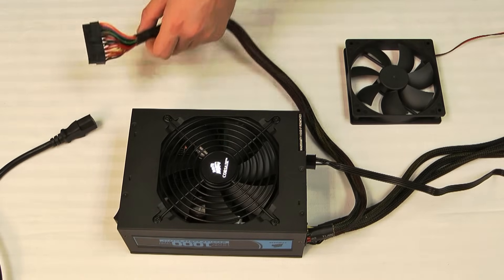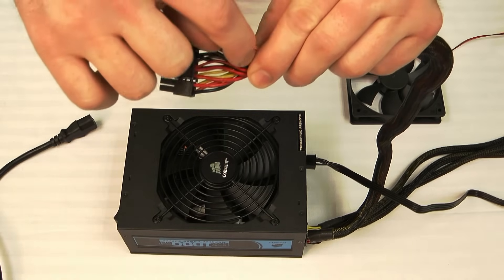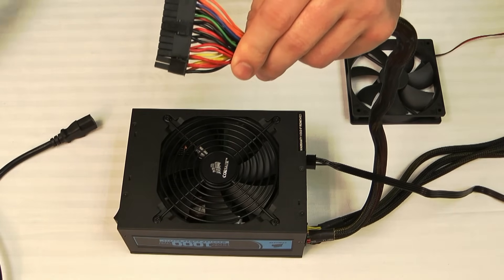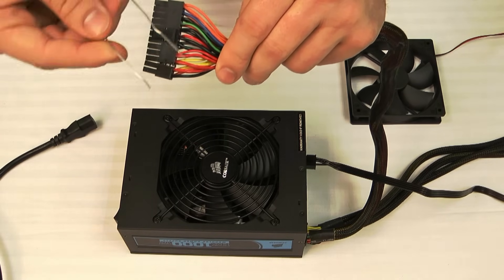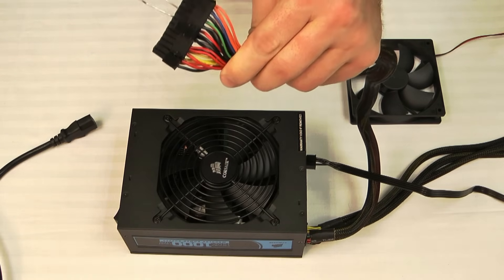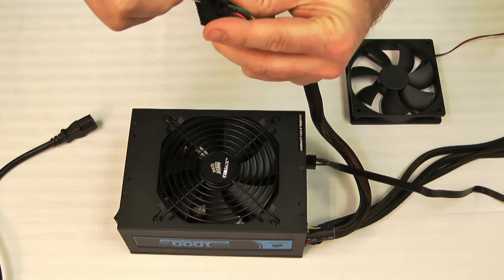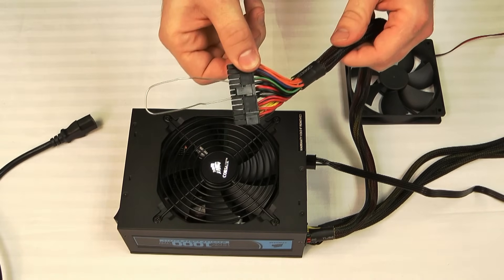At this point you'll want to locate your 24-pin motherboard connector. You'll notice that there's a single green wire here — just one green one on there — and that's the one we're going to be focusing on. Take a regular paper clip, bend it into a U shape, and bridge the green wire or the pin that leads to the green wire with any of the black wires. The black is the ground and you can use any of the black wires on the same connector. It should look just like that.